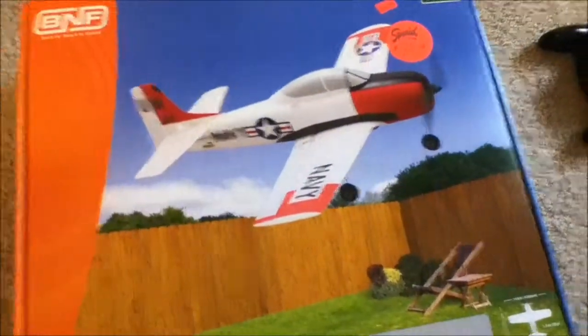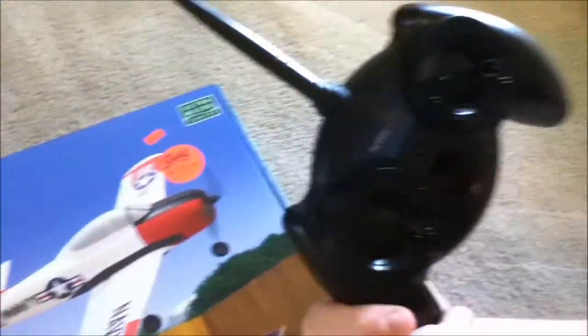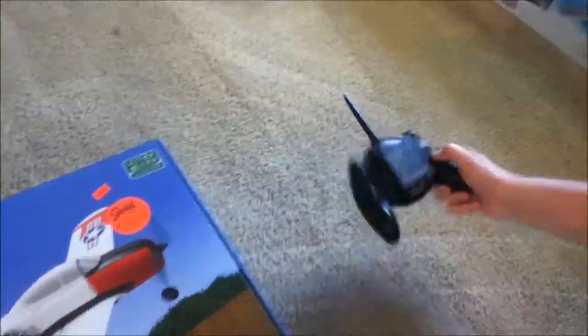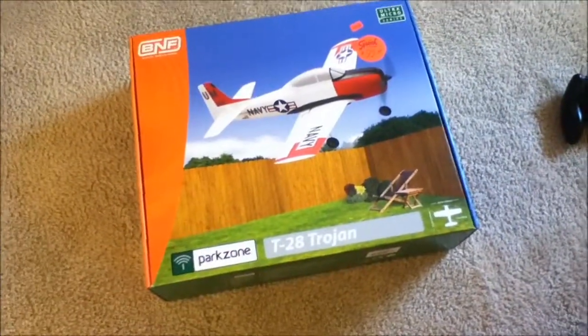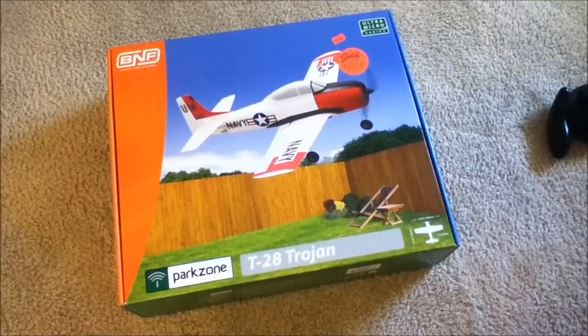I've been researching the micros because like I said I had this extra remote that came with the Champ, and that's only good for the micros. I was researching and everyone said this is the best micro, so here it is.